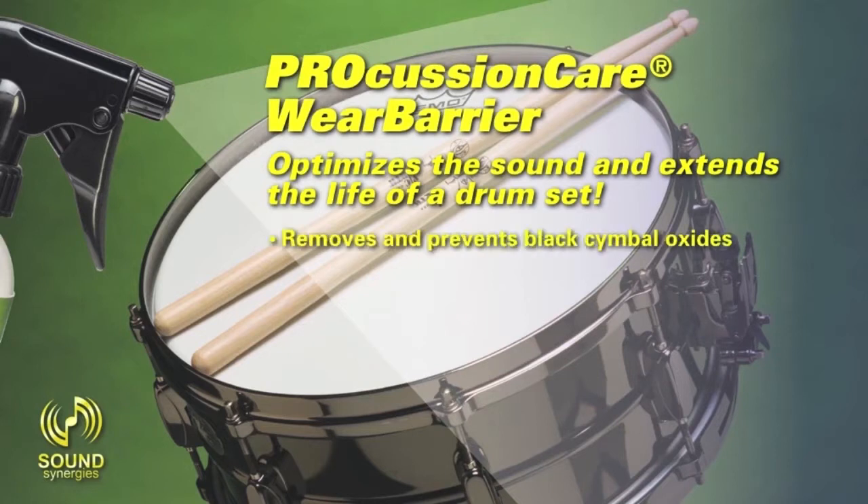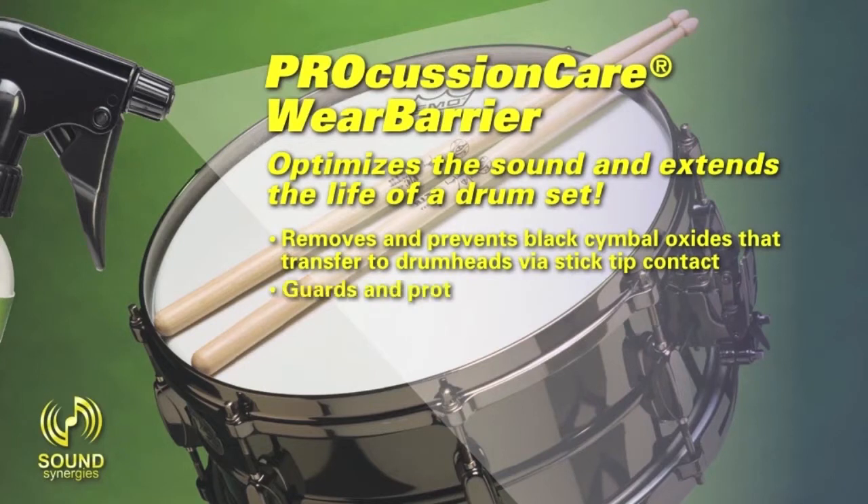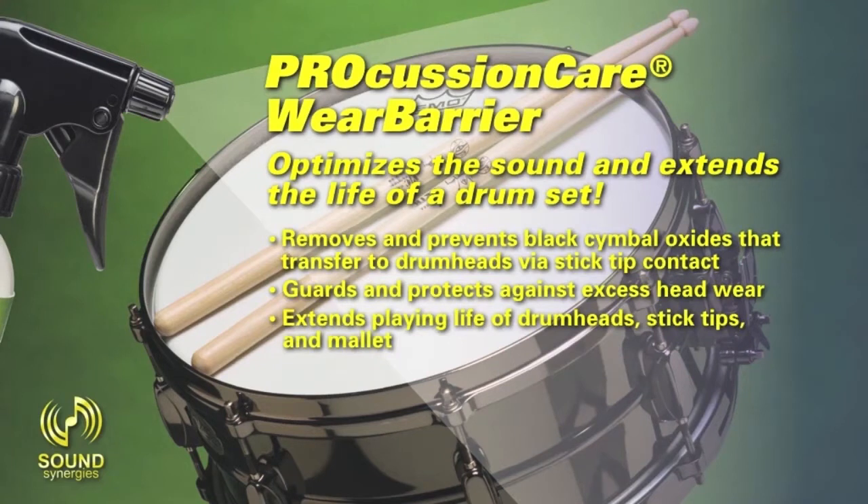Removes and prevents black cymbal oxides that transfer to drum heads via stick-tip contact. Guards and protects against excessive head wear. Extends the playing life of drum heads, stick tips, and mallets.